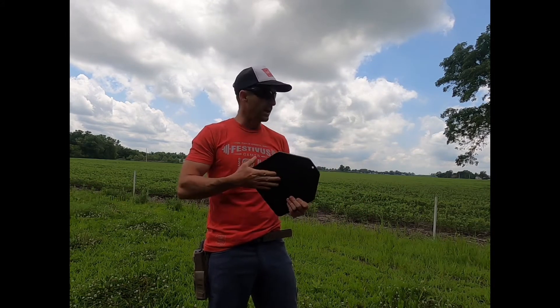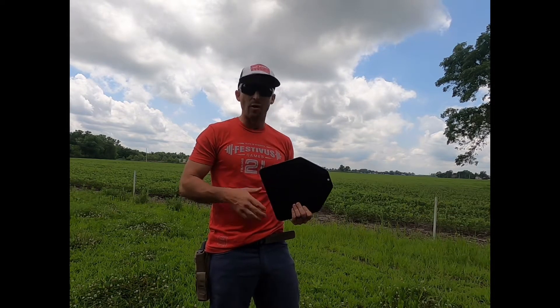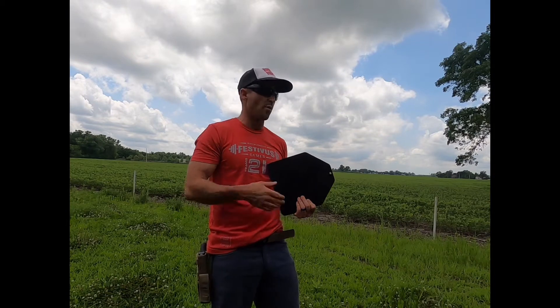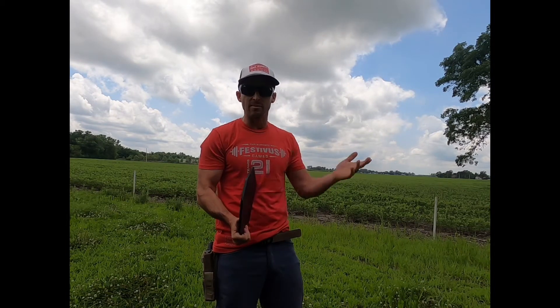I got these steel plates and I tried to cut one down — it was really hard to cut through. Then I thought, well, I'm going to use a set for some target practice. So I went out and shot it with a .22. Obviously it was fine. Nine mil didn't make a scratch.